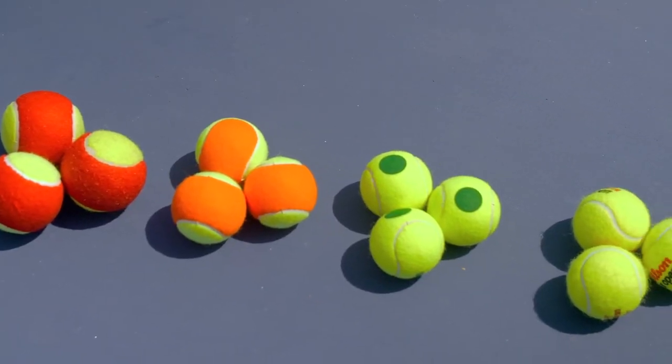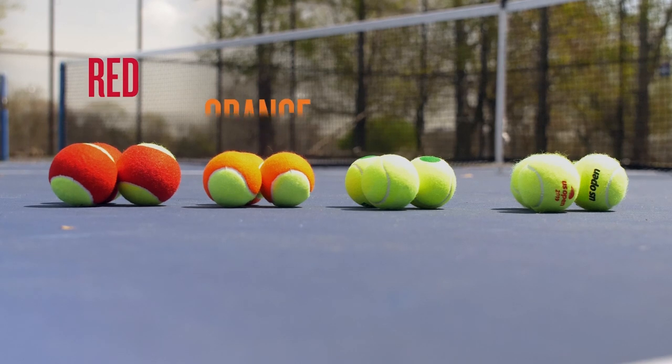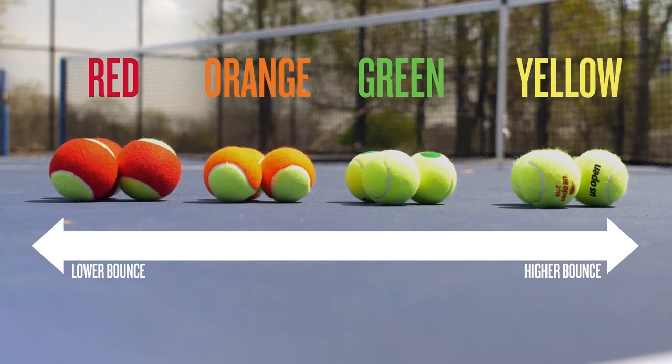There are also different types of tennis balls, which vary according to color. For newer or younger players, the red, orange, and green balls all move slower and bounce slower than a traditional yellow ball.